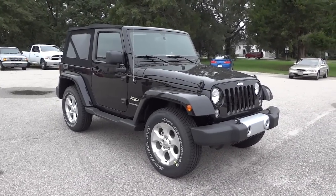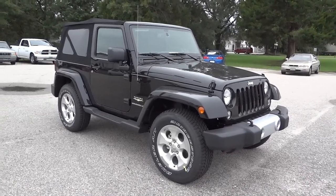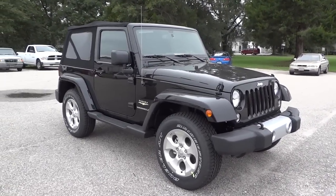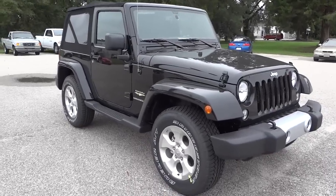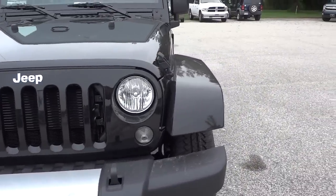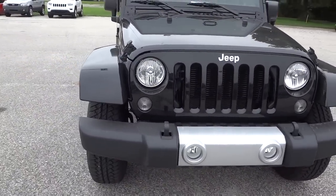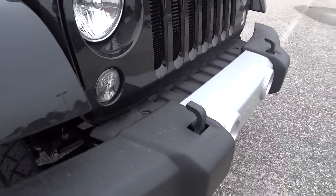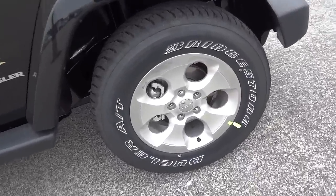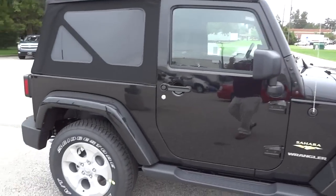Hey, this is Mike. I want to show you this 2015 Jeep Wrangler Sahara — a two-door Sahara. It does have the soft top; typically you'd have a hard top on a Sahara but this one has the soft top instead. It's got the matching fenders in black — a shiny black, not a dull black like the Sport. Up front it's got the fog lights, tow hooks, aluminum wheels, and Easter eggs everywhere — there's a little Jeep there.